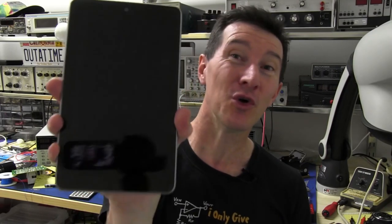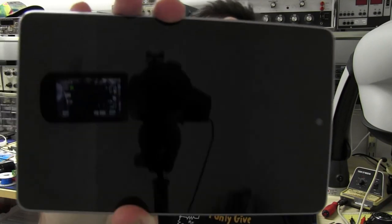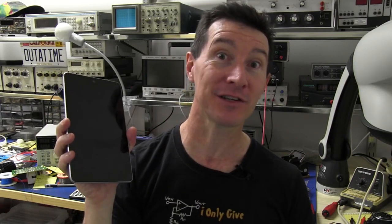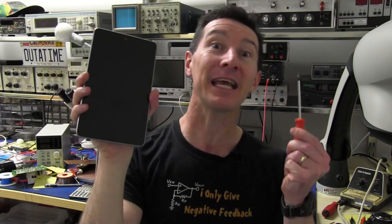Hi, welcome to Teardown Tuesday. I've got the new Google Nexus 7 tablet in all its black glory. What's inside this thing? I'm glad you asked. You know what we say here on the EEV blog: don't turn it on, take it apart.